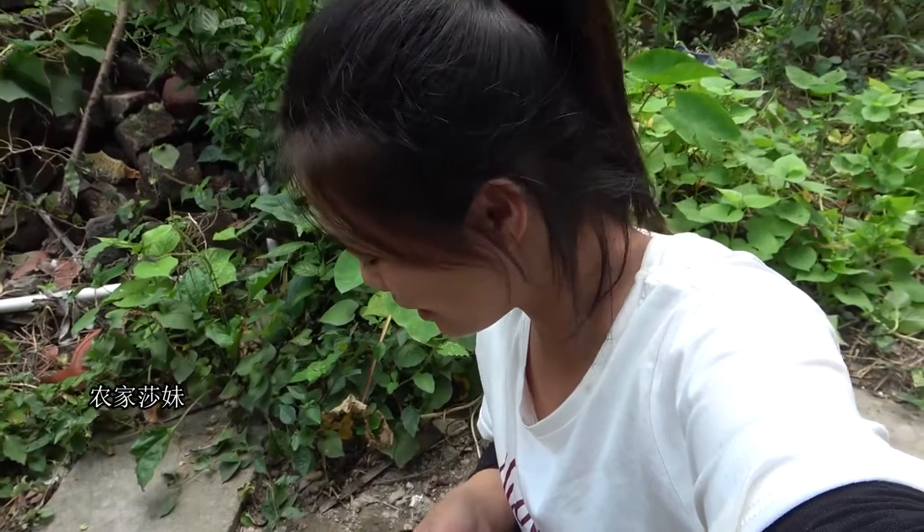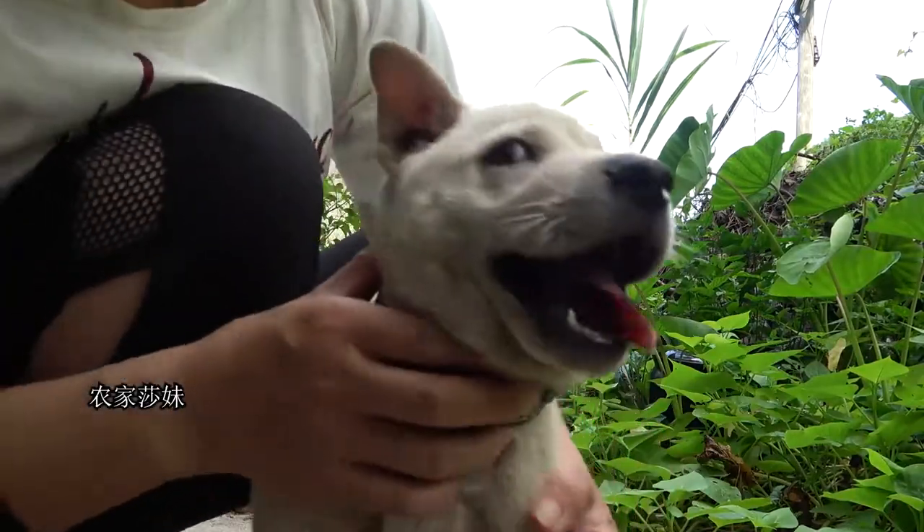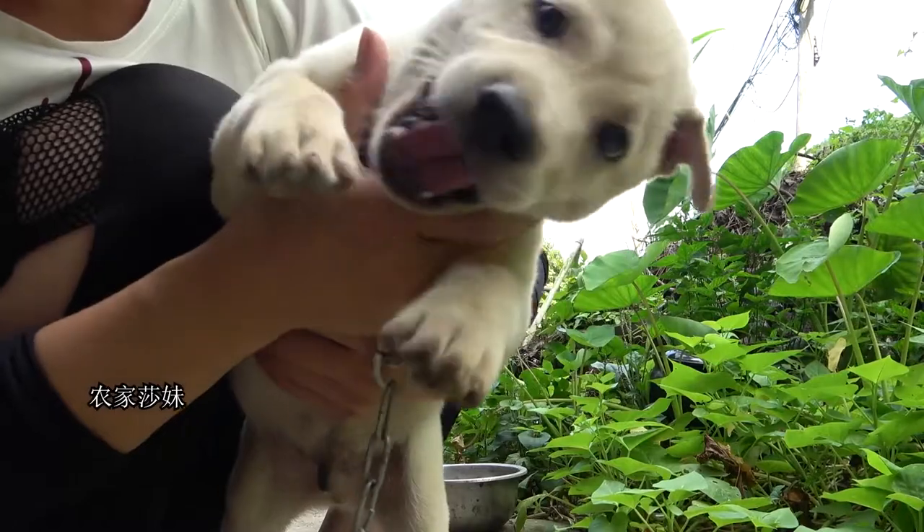When I bought a dog, there was a guy who taught me about picking a small dog. This dog is a small dog.